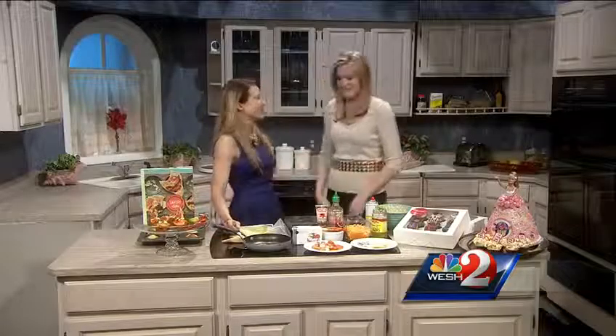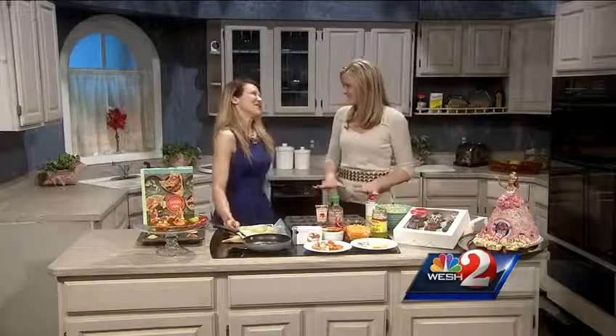You can't talk about cupcakes in Central Florida without someone asking if you've had Sweet — not the flavor, the brand made famous by that little show called Cupcake Wars. And the woman behind Sweet, celebrity chef turned cupcake queen, Hollis Wilder. Thank you so much for being here. I'm so excited. This is the best segment ever.